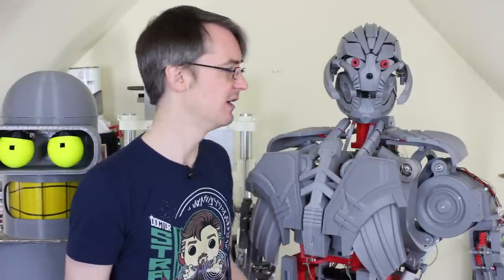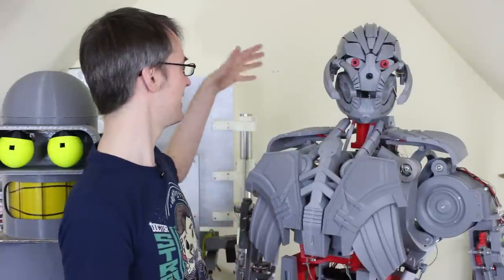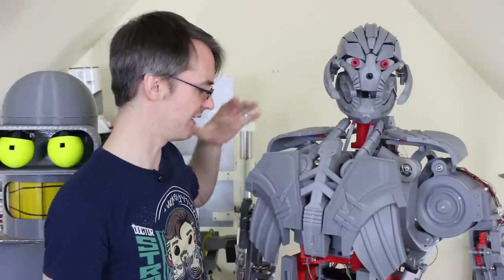These next two episodes we're going to try and get the cosmetics done on Ultron. As you can see, there's quite a few things missing — he needs shoulder bells, more neck work, quite a bit missing on the lower torso, and all the arm cosmetics. So these videos are going to be mostly doing CAD, doing a lot of printing, and sticking all those pieces on.